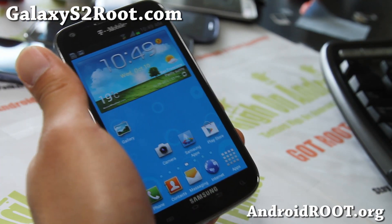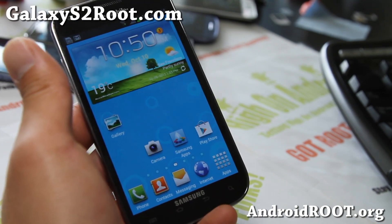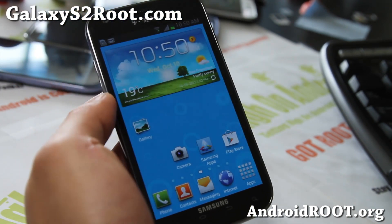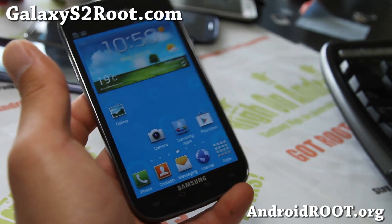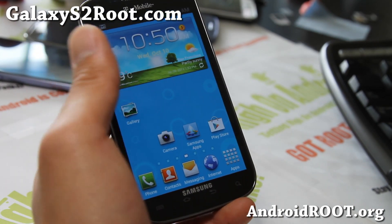Hi all folks, this is Max from GalaxyS2root.com. I've got an unboxing of KUDO ROM, the Galaxy S3 ROM for your T-Mobile Galaxy S2. I know a lot of you are asking me if there's a ROM like the Salmon ROM for the T-Mobile Galaxy S2 — well, it's here. The KUDO ROM by PTMR3.